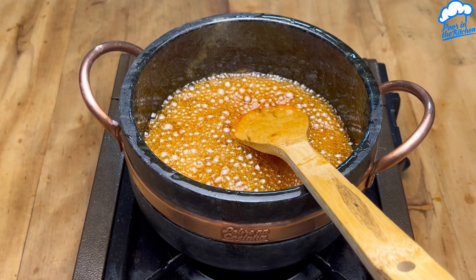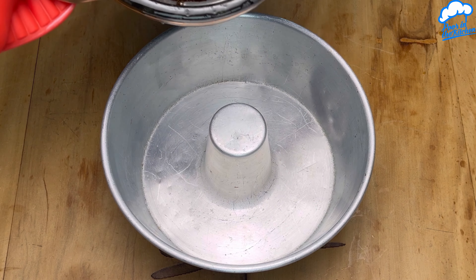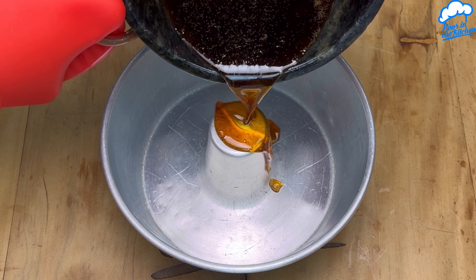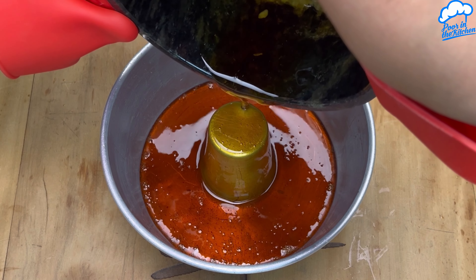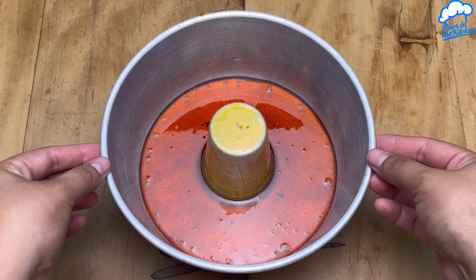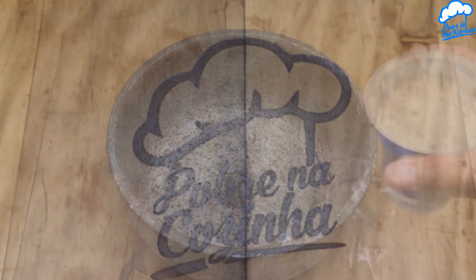Dessert to impress guests with just two ingredients, now made in cups. Let's start by adding a packet of strawberry gelatin to a bowl, then 200 milliliters of hot water, and mix it all well.